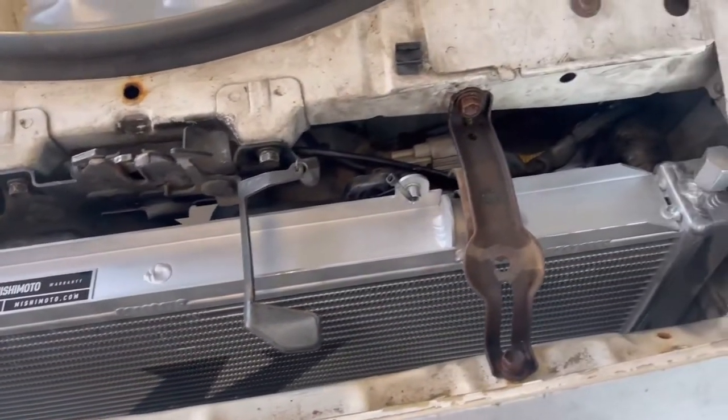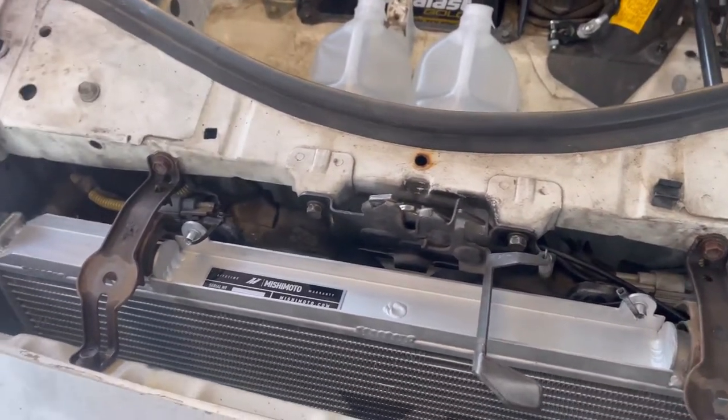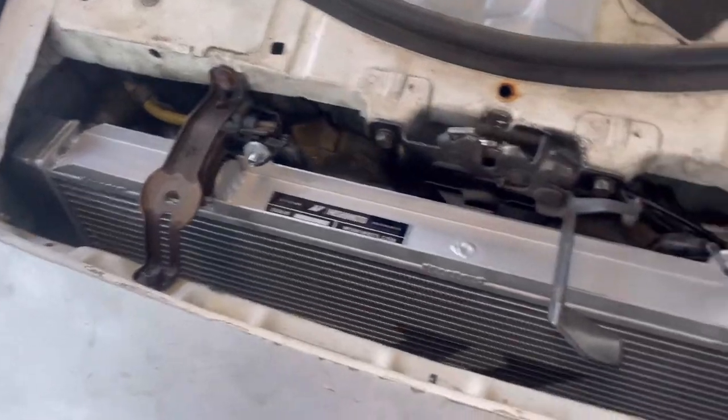Now it's time to — not drain it — we're gonna add coolant and then bleed it. And then yeah, that's it. It should be done.